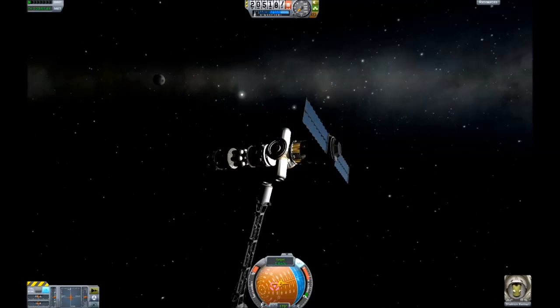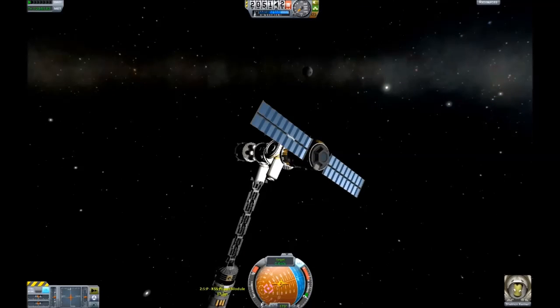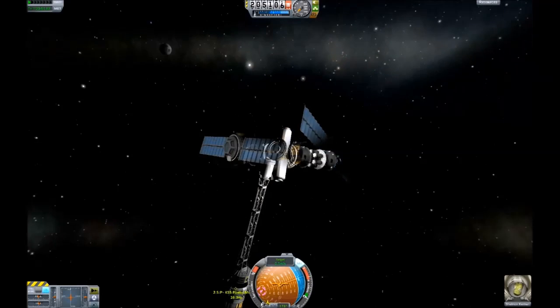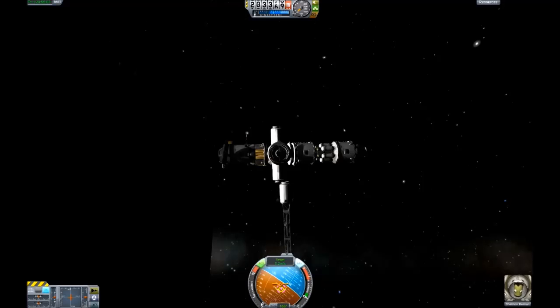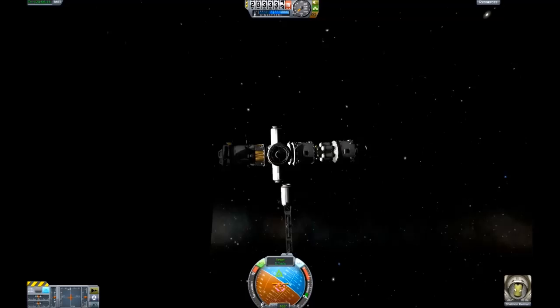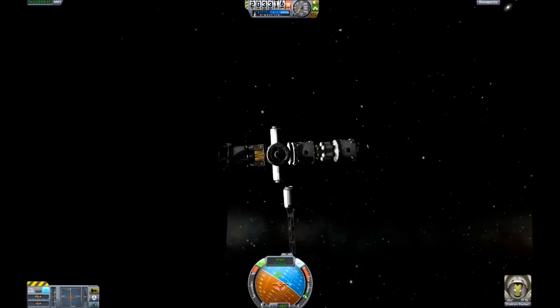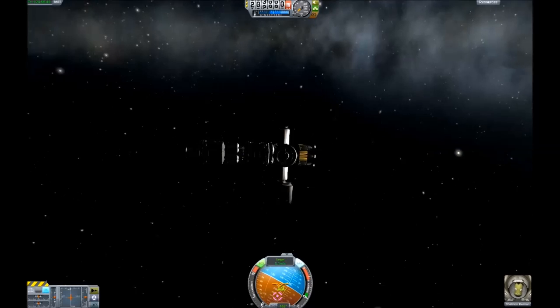Step 4: Dock a power module with solar arrays attached. Dammit. Okay, last try. Here we go. Dock a power— Fuck.